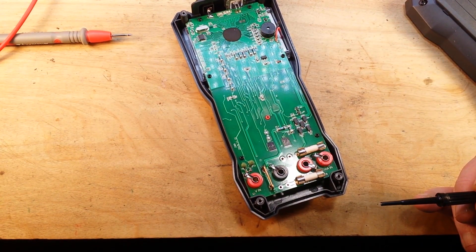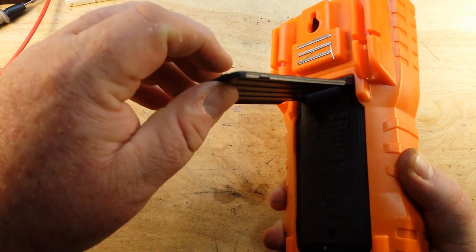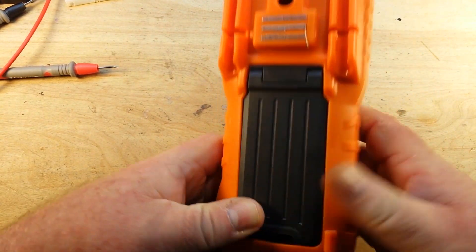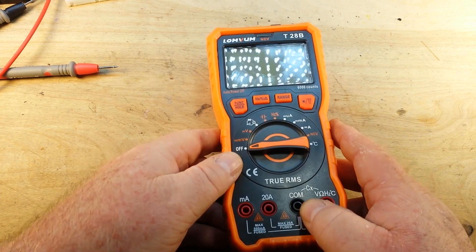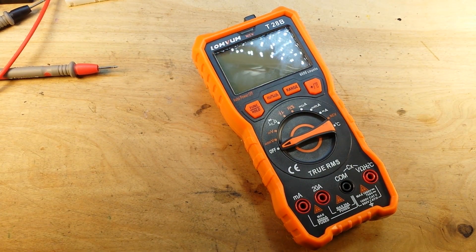I'm going to put it back together. This is probably the cheapest-built multimeter I've ever dealt with here on the channel. I certainly can't recommend it — I'll post a link below if you want to check out the website. For the $26 price range, there are plenty of better meters out there. Thanks for watching, guys. Thanks to all the patrons for supporting the channel, and thanks to Longbom for sending this to me — sorry I couldn't give you a great review, but you didn't give me a great product to work with.